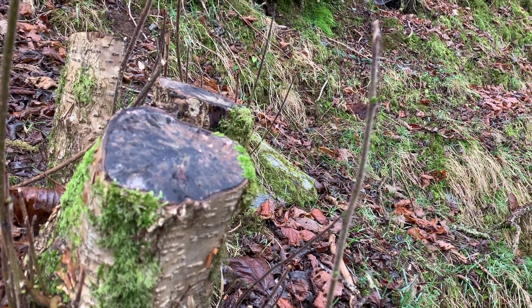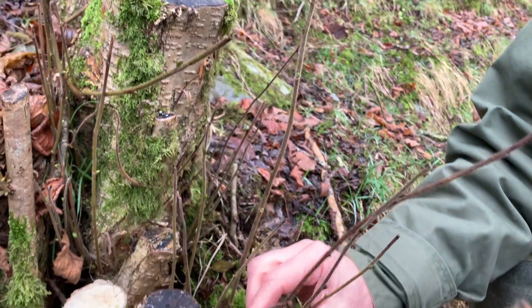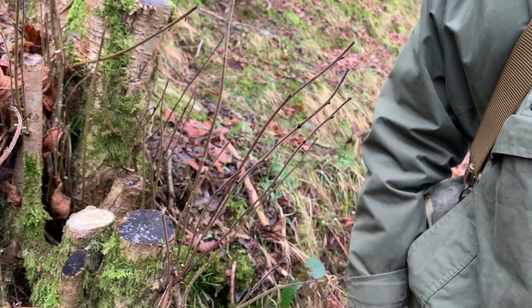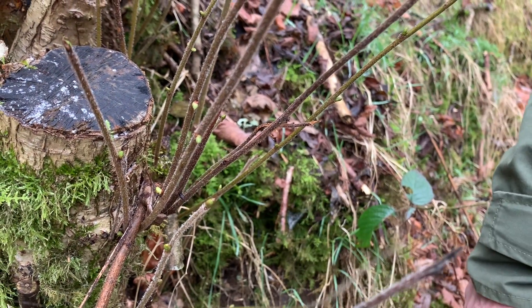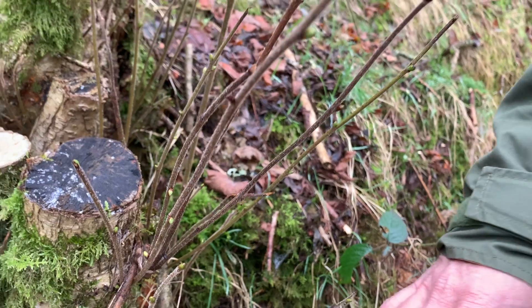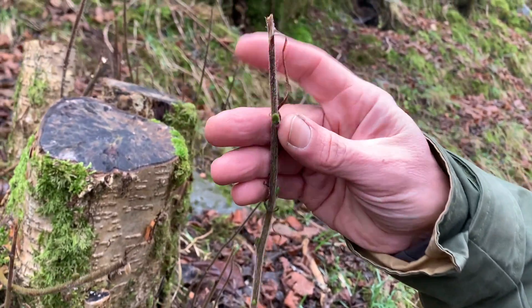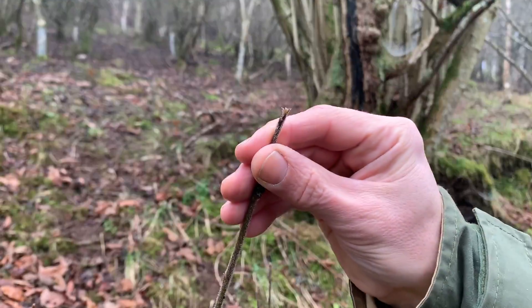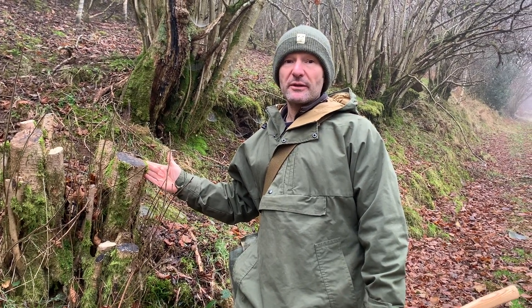In this example here, it was a hazel that we coppiced and you can see there's quite a lot of vigorous growth came up from the stems. These were overstood hazel — hadn't been coppiced for a long time — but they still did flush back, and you can see there are still some fresh buds coming ready for next year. The problem we had here is this area should have been sectioned off from sheep, but sheep did manage to get in. If you take a close look at the leader of this stem, you can see it was eaten off — pretty much every single one. So the terminal bud in every one of these shoots has been eaten.